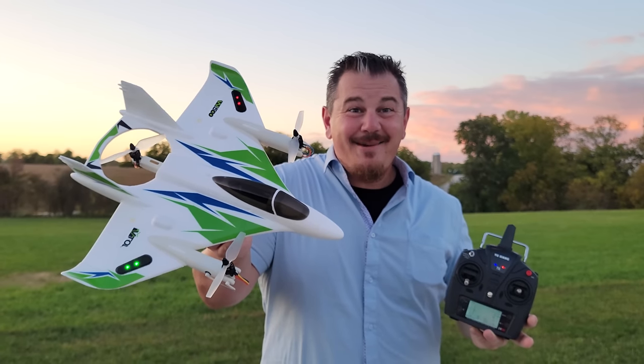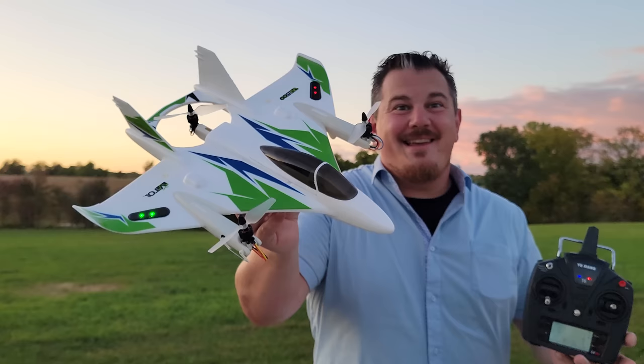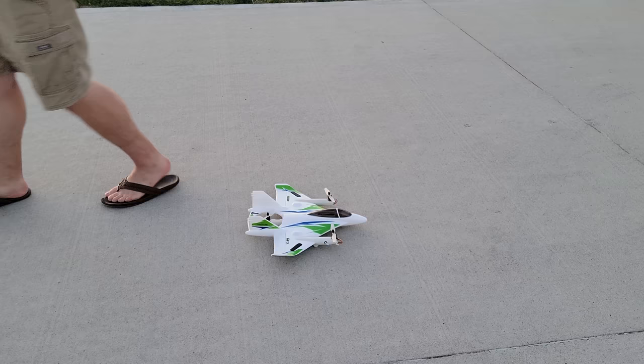Hey YouTube, it's Brian Phillips! We've got another VTOL for you — super excited to bring you this one. This thing's going to take off flat, turn vertical, and do all sorts of crazy things. Check out the lights, top and bottom — very nice. We're going to fly this right now. If you've never seen a VTOL, you're really going to enjoy this. We've done a number of them over the years.